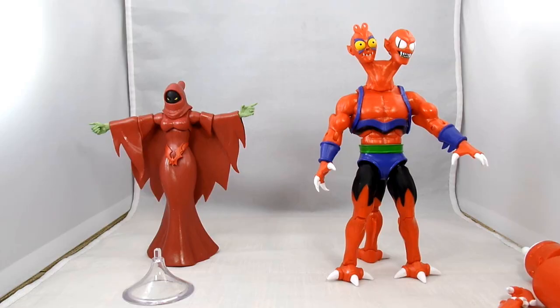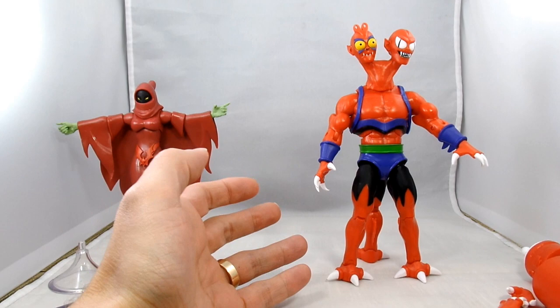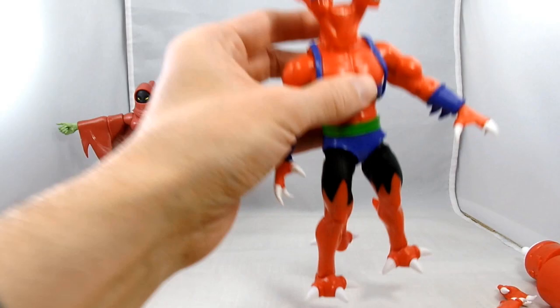Here we have the last two of the Filmation figures out of the package. Let's get to Module Lock - this guy's big, could just be the crazy head that he has on. Let's get up close and personal with Module Lock.